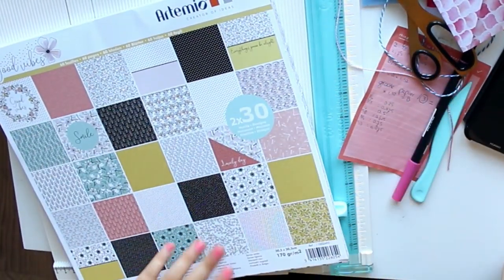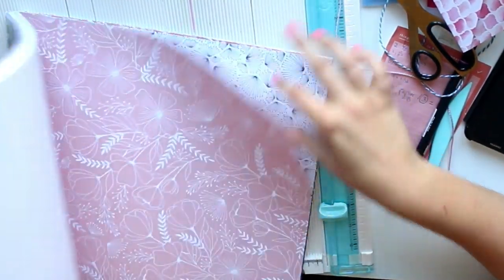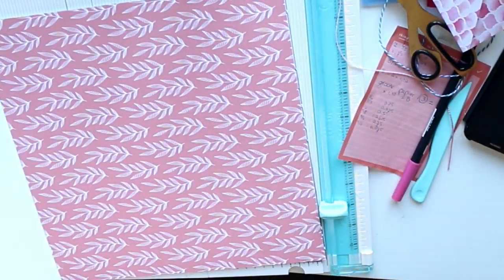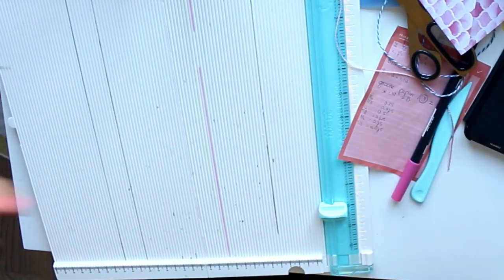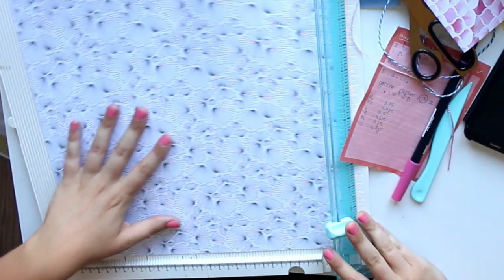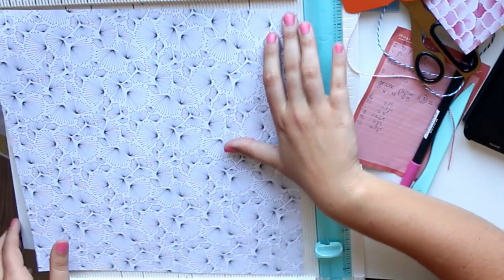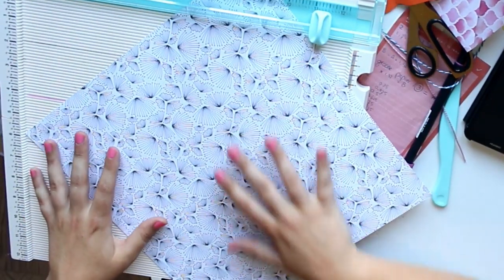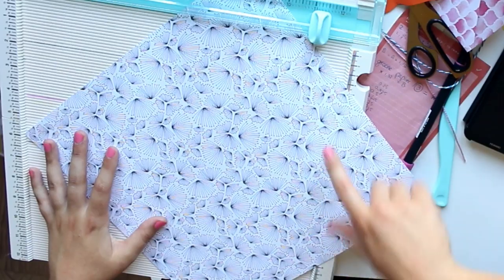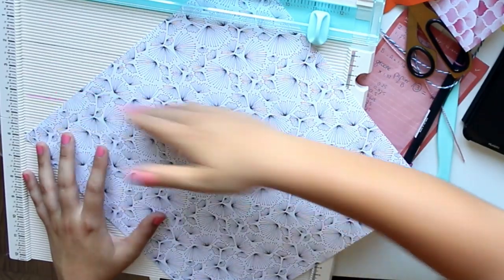Now I will show you that it works with any size paper, and also that it works with centimeters. I'm going to pick a paper — just a simple one from this block I purchased especially for making envelopes, which shows you how much I love making envelopes. I could do 12-by-12, but as you can see the paper then does not fit on the scoreboard anymore, though it is still possible if you find a way to score all the way down.